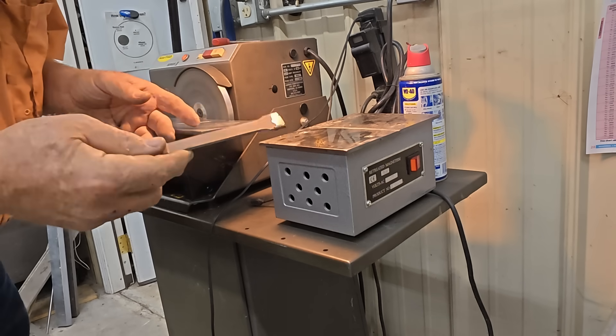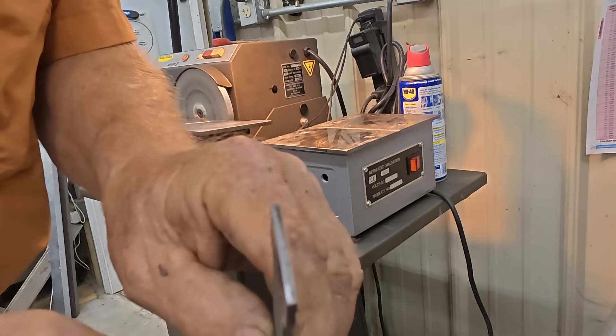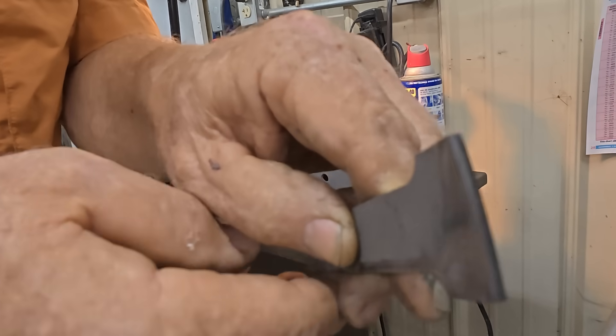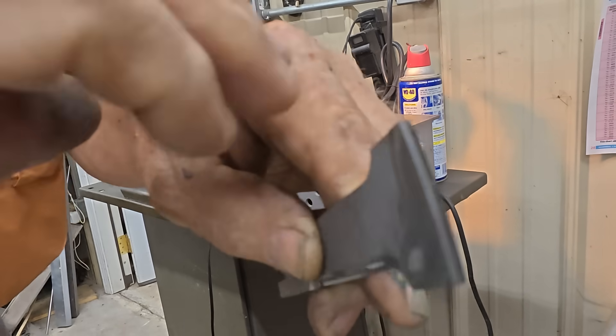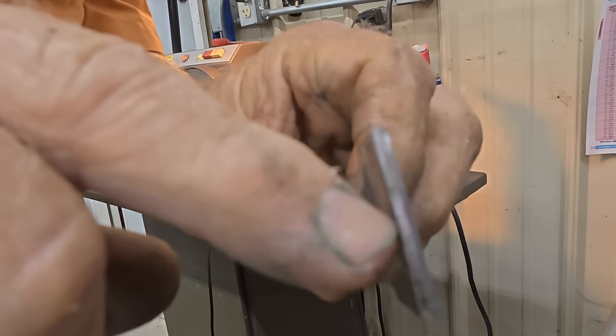The good thing about the negative five degree rake is you get two edges. You could see that very well. Now I'm going to flip it around and do this side.